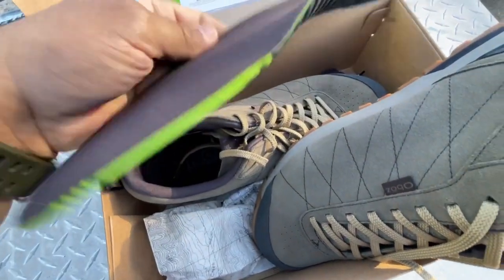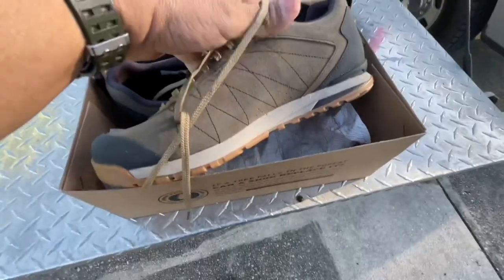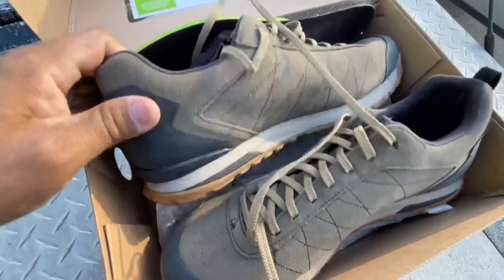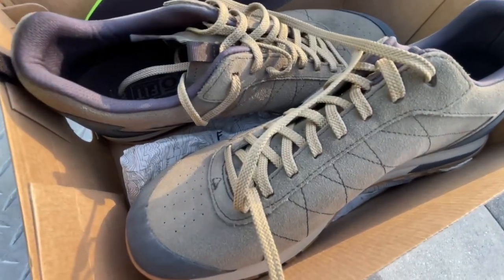I'm pretty excited to try these on. We're going to do a follow-up video in about six months — I'm rocking these bad boys today. It's awesome, hope you guys are having a great weekend. It's beautiful weather out here, about 60 degrees this morning, mid-April — it's fantastic.